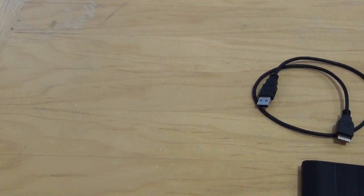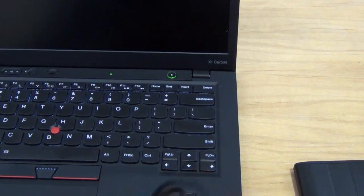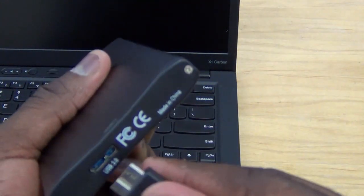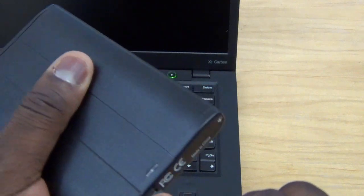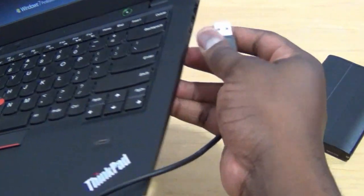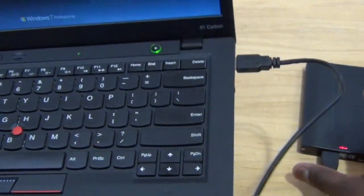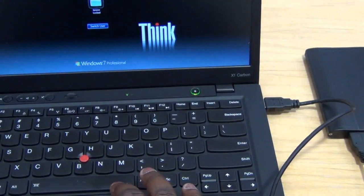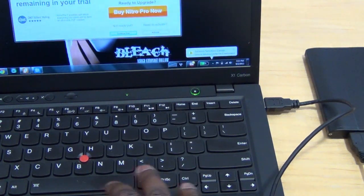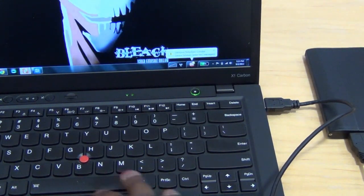Now let's test it out. Take my ThinkPad which has USB 3.0 ports. Plug the cable in here — boom — and plug the other end into the USB 3.0 port. On this side you can see it lights up, indicating that it is on.